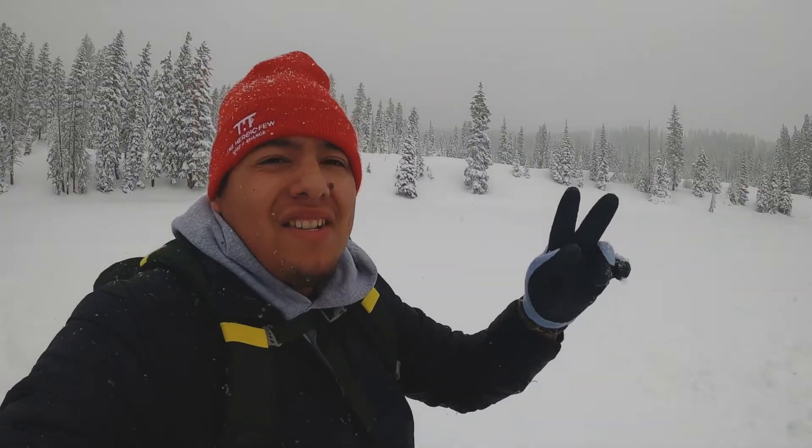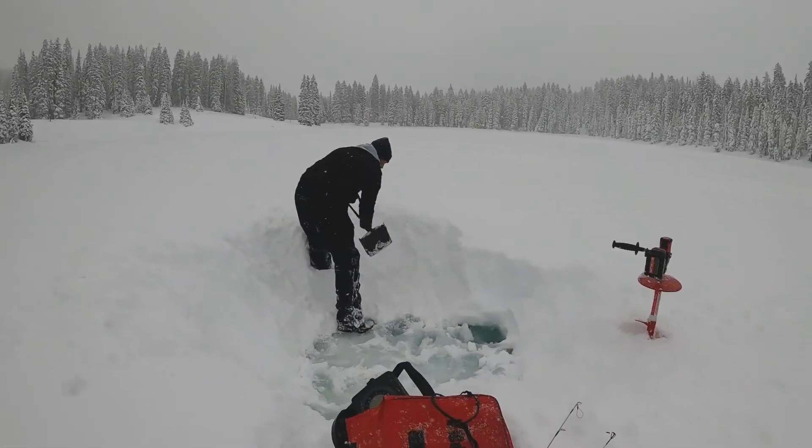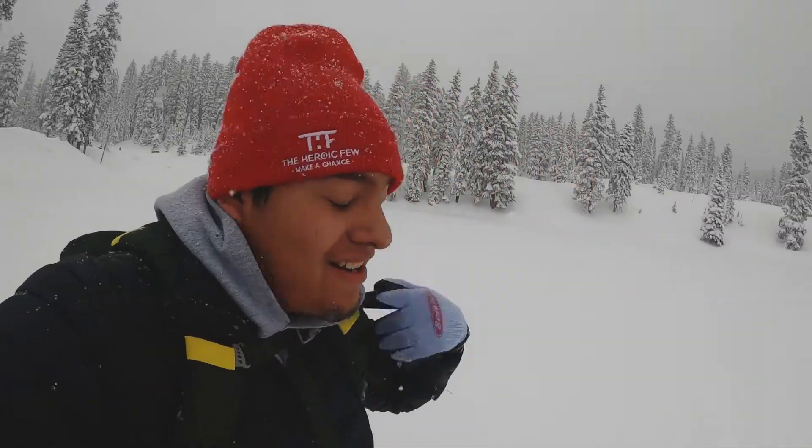Alright, what's up everybody — we are at the Grand Mesa. I'm with my friend Jayden who's doing all the work. I had a hard time just walking here, and there's a little bit of slush, but I think we got a good spot. We're going to go ahead and try to catch some fish.